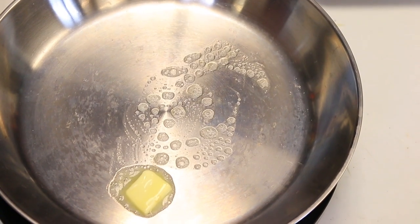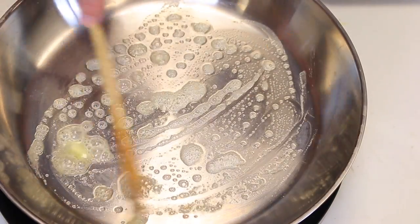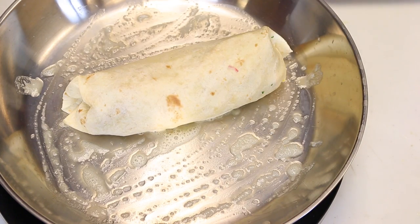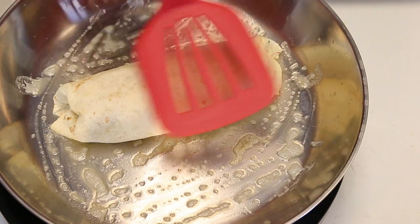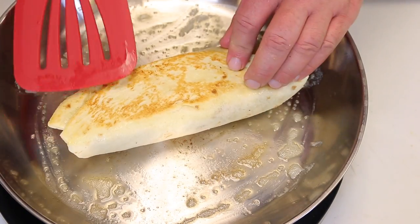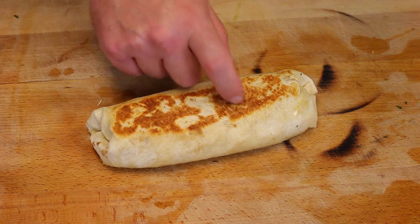The last part is we're gonna brown the outside of the burrito in a pan with a little bit of butter. Put it into the pan — this is just to brown the outside. If you had a flat top press or a George Foreman grill, that would be perfect for pressing it. About 30 to 45 seconds on each side — it's gonna finish melting all that beautiful cheese inside. Look at that beautiful golden crust.